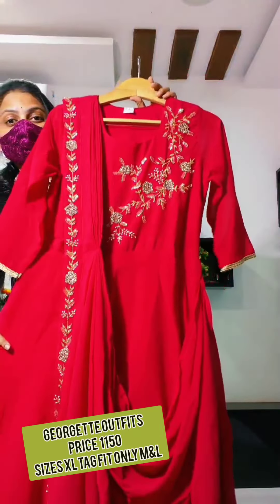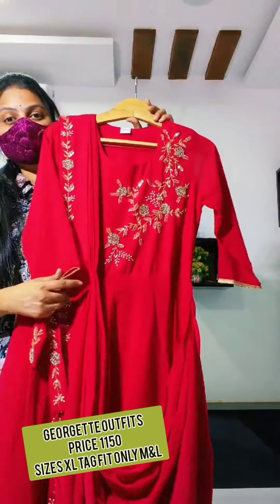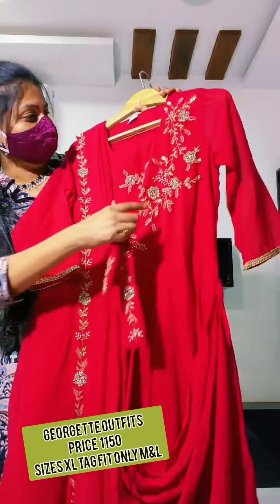Hello, this is Partiwear Collection. The Partiwear Collection is used in the past. I do my work with handmade work. I use glassware.